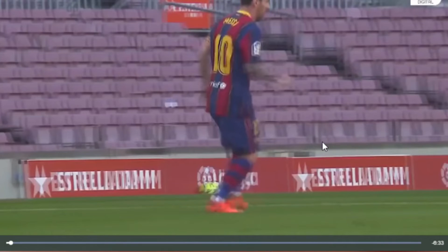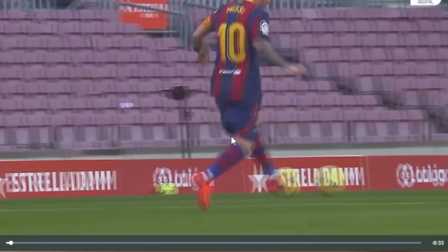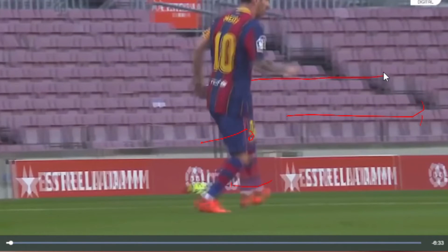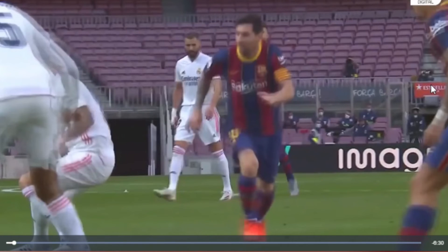I've also watched Messi, Iniesta, and Xavi control heavily driven balls in training. You just have that foot to the side, and as you touch the ball your knee comes back. It's not just your ankle coming out while your knee stays in place — I find that's very inconsistent, especially if you want to move fast forward. You keep your running momentum, but as you touch with the foot to the side, you bring your knee back so the entire leg comes back.